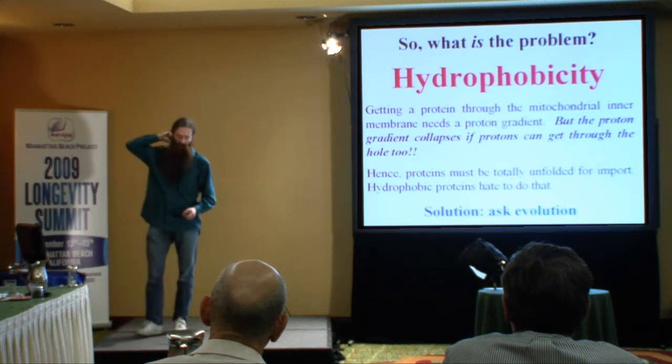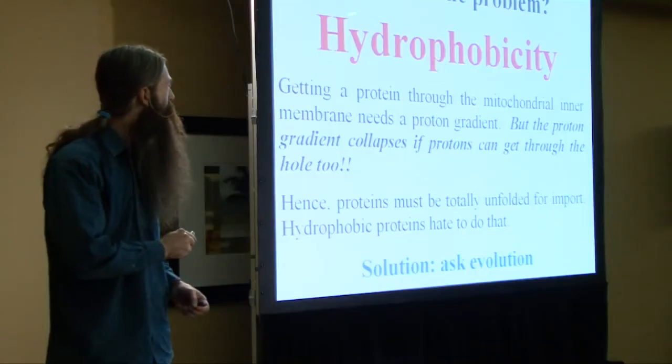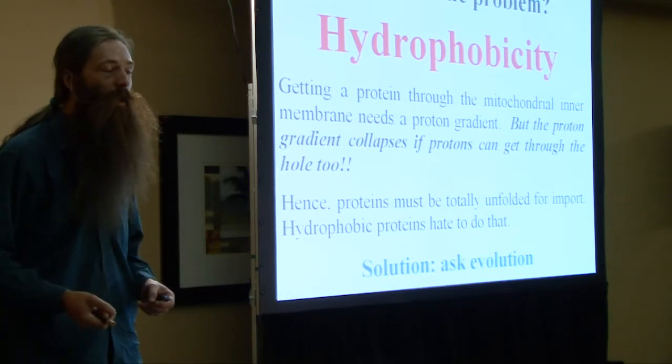This sounds like a simple concept - you've basically just got to do some fairly straightforward modifications to put a gene into the nucleus in a manner that means it ought to work. What's actually the problem? One word explains it all: hydrophobicity.